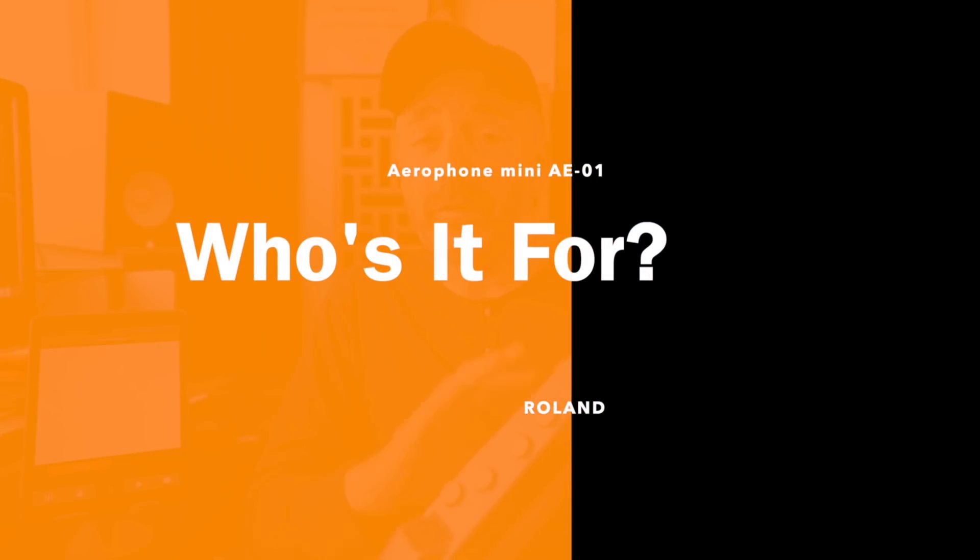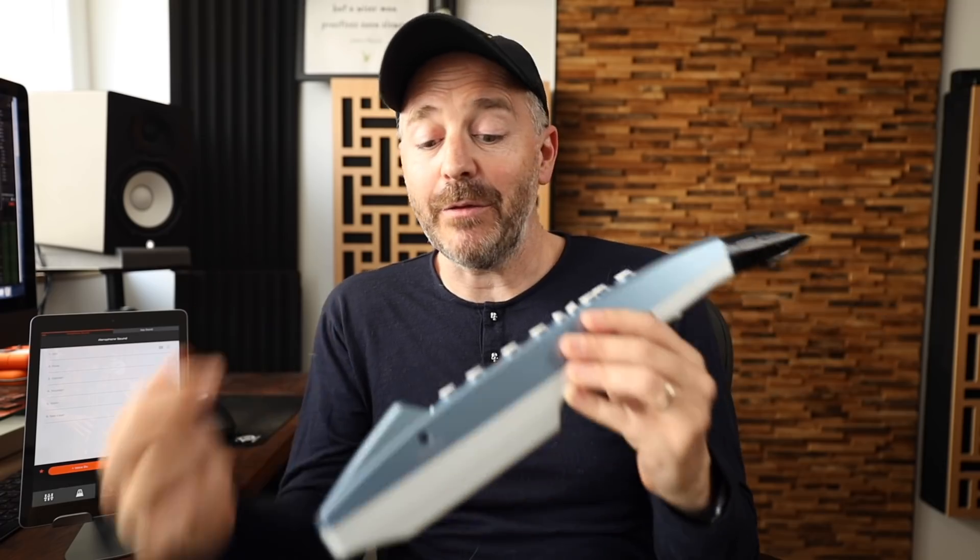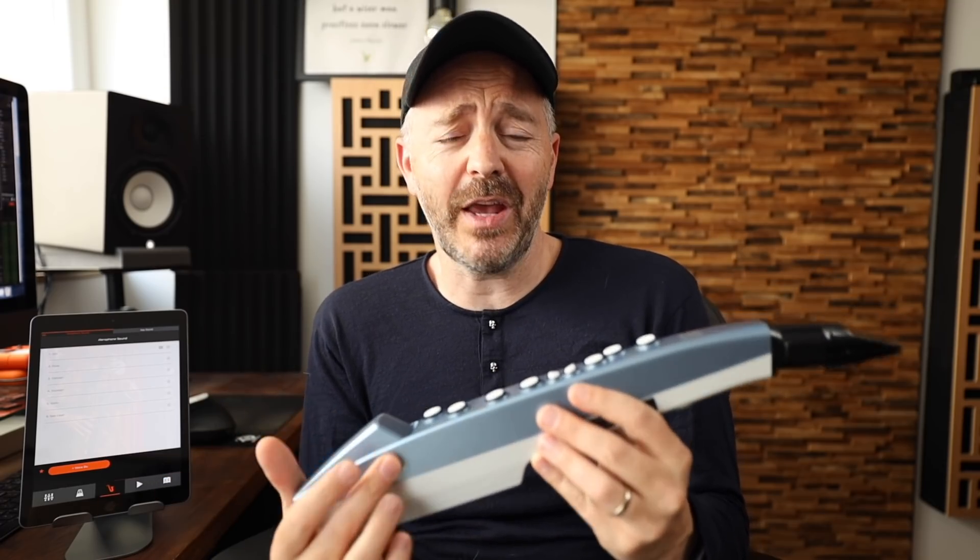I think this is a great choice for any adult who wants to learn the basics of playing a wind instrument but doesn't want to have the problem with the noise bothering people around them. You plug in your headphones and you can play away without anyone hearing what you're doing.